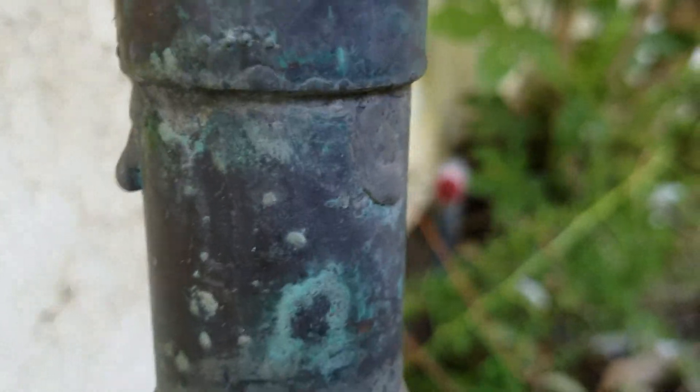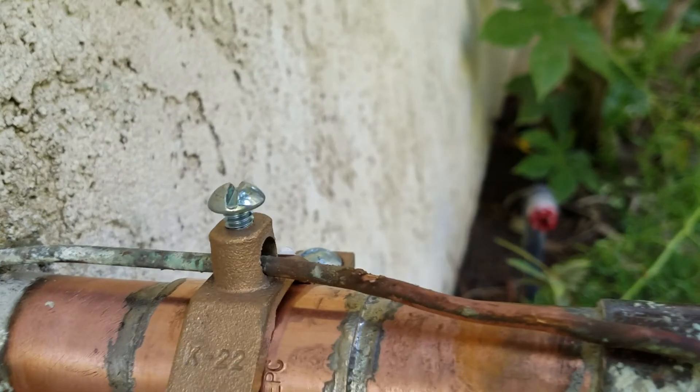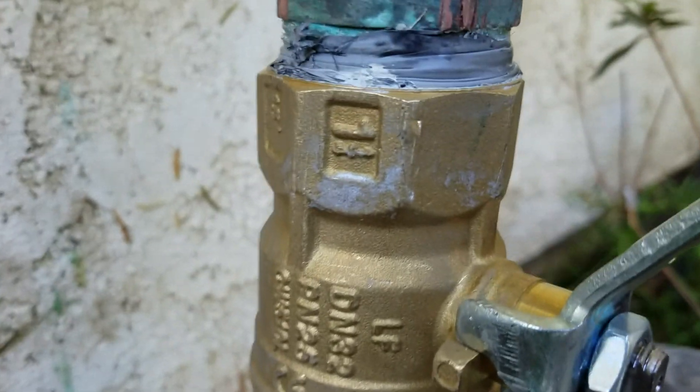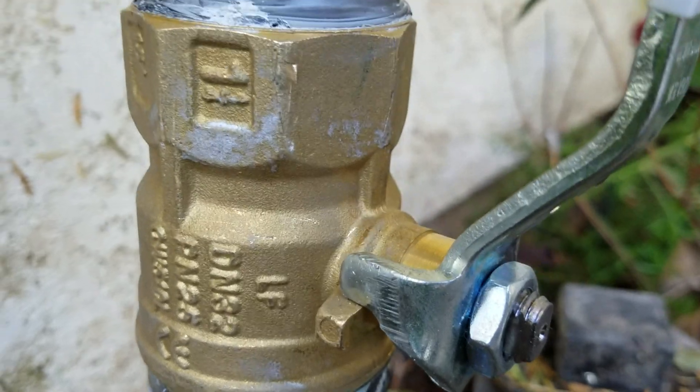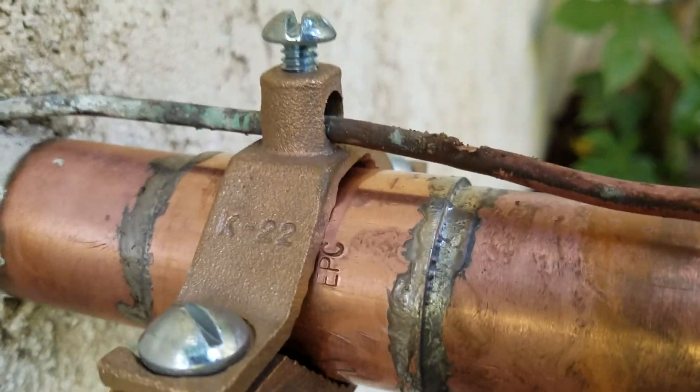This adapter, little piece of pipe, this T, this hose bib, even the pipe there and there — that's all existing. The only thing we've installed is this ball valve, inch and a quarter. It's a ProFlow right out of Ferguson, and that's the repair coupling.